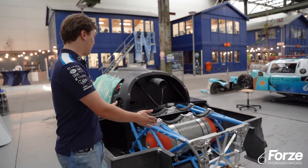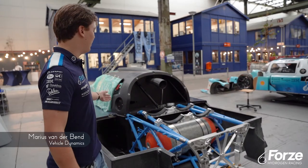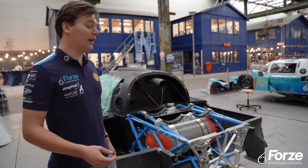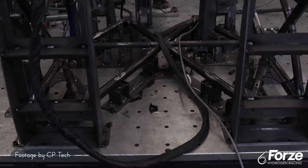The rear subframe is this blue part that you can see here, and it's placed directly behind the monocoque. The subframe itself houses our most critical components and is designed to survive a crash load up to 30 G's.